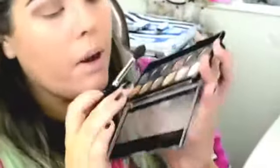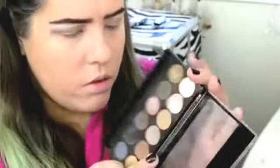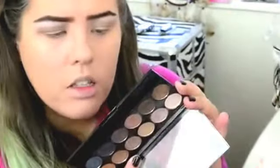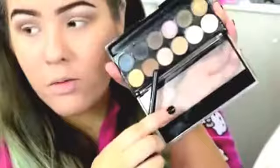I'm now applying this brown shade here — I think it's shade number 7, or actually shade number 5. I don't know, because the colours on the back really don't match up to what the colours on the front look like. So this darker brown colour.